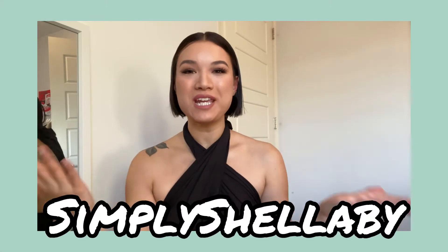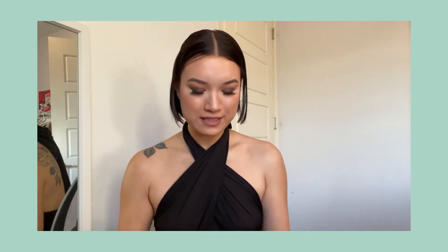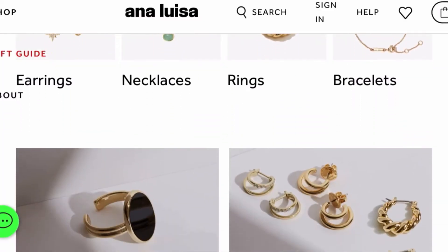Hey y'all, welcome back to the channel — it's me Shelby, aka Simply Shelby. Today I wanted to do a little unboxing. I haven't done one in a while, and it's a brand I've worked with before named Anna Luisa. I'm going to do a short unboxing and review of the products they sent me. Anna Luisa is a sustainable jewelry brand that uses really high quality materials, and their products look just as good as some high-end jewelry brands.